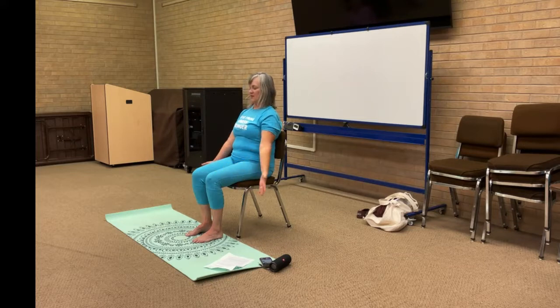Relax the hands back to the thighs, head comes up, and we're going to try that on the other side. Take that left ear over to the left side. You can stay right here, or add that left hand to the side of your head with a little pressure. Bring the right hand out like you're reaching for the floor to get that nice stretch on the whole right side of your neck. Hold here for two more breaths.